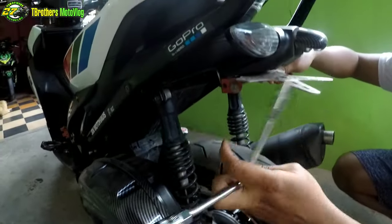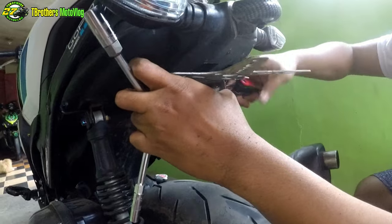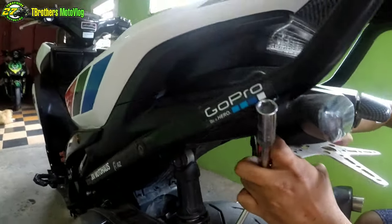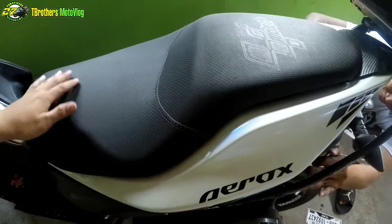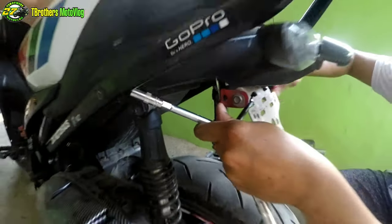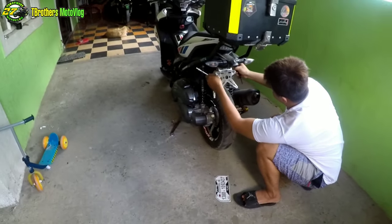Babaklasin muna namin yung nakakabit na kabitan ng plate number, then para makabit namin yung rear fender. Babaklasin namin yung upuan para makabit namin yung sa ilalim. Abang-abang na lang sa pagkabit. Peace.